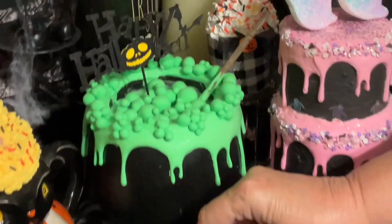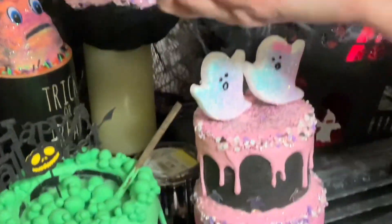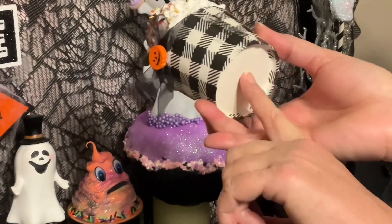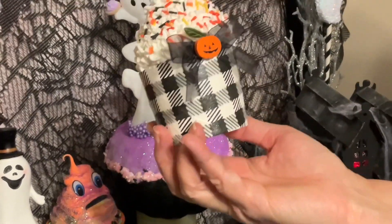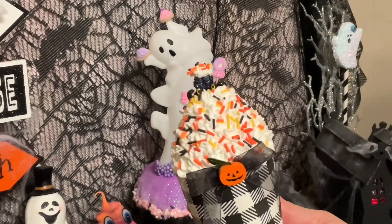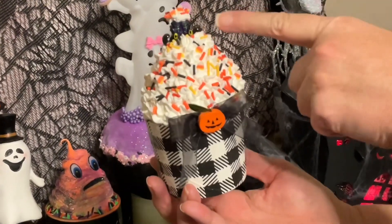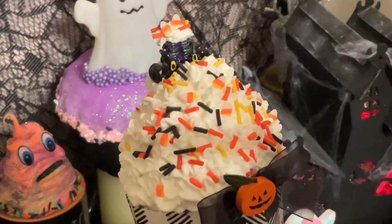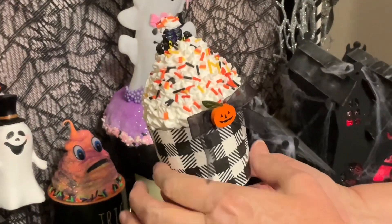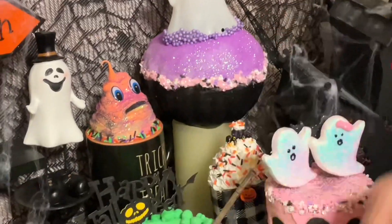Let me pull up this cupcake here so we can see it better. This is something I made last year — just a regular cupcake base with a napkin decoupaged on it. Then this is spackle, and I got this little pumpkin from the Dollar Tree. This little thing was little witch's boots — I got them on Etsy. I did that last year when I was still using spackle.